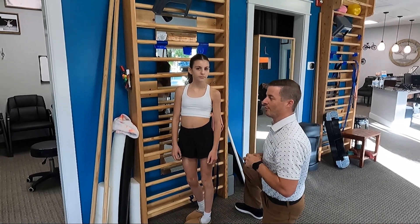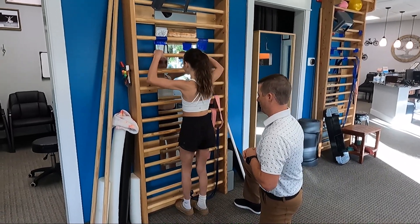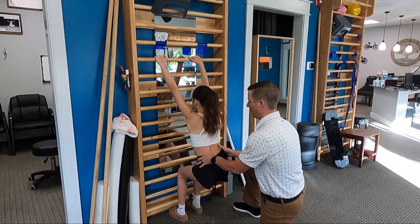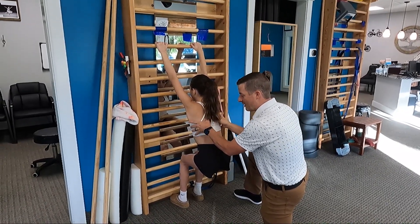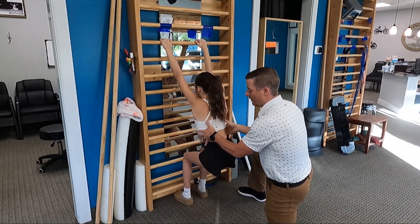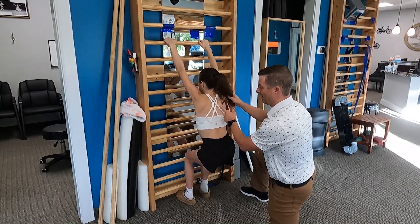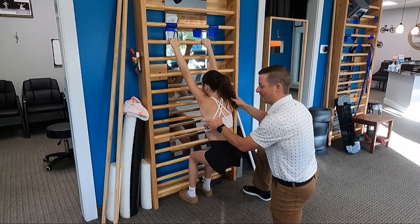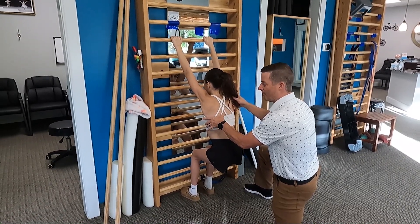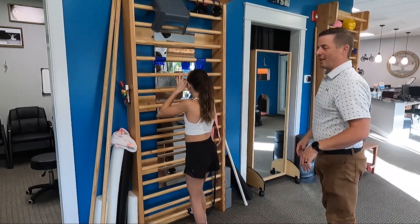Chloe's fully recovered lung-wise — she doesn't get short of breath. But it's still good to get that expansion, as there's still some scar tissue on that side. Let's go one more time. Dropping down, letting the pelvis go down. Chloe's curve was a curve to the right, so we're expanding with breathing, opening through the ribs, and expanding into the left concavity — trying to open the concave side of the curve. Go ahead and stand up.